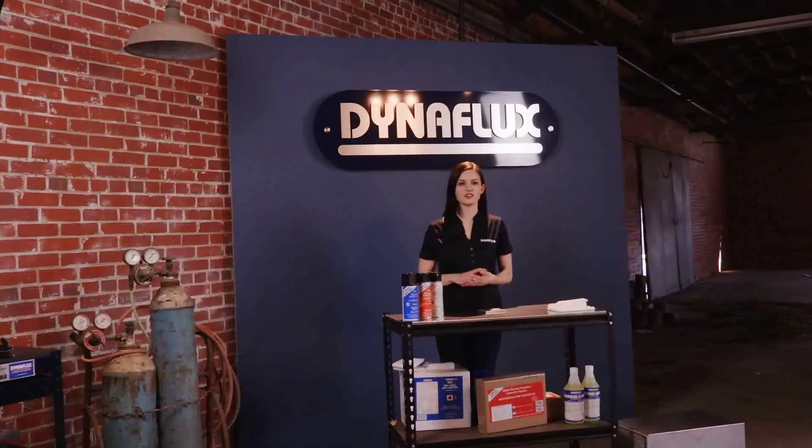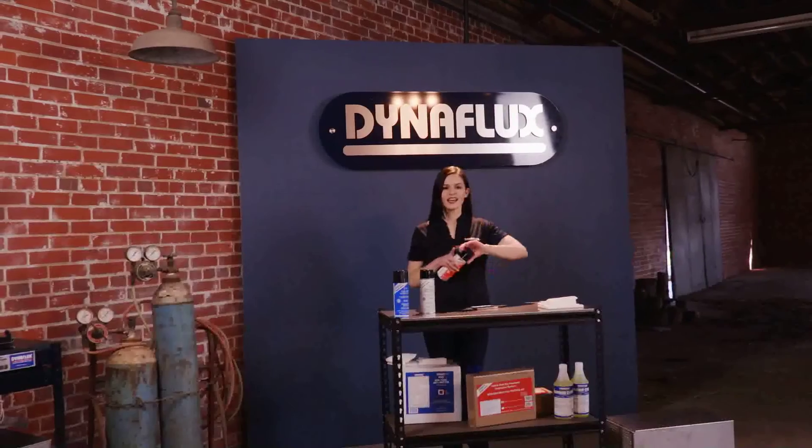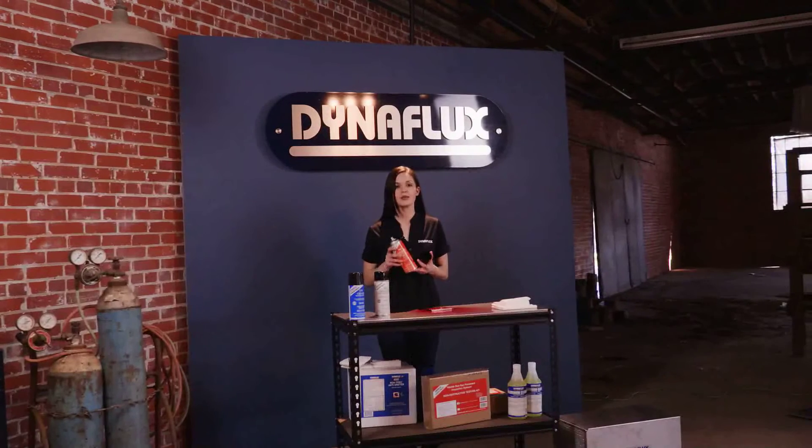Now that the surface is thoroughly cleaned, the next step is to apply the liquid penetrant. Again, hold the can eight to ten inches away and spray thoroughly. Allow sufficient time for penetration of surface discontinuities, but don't let the penetrant dry completely. This should take about ten minutes. Respray if necessary.